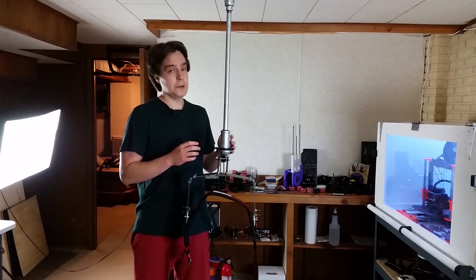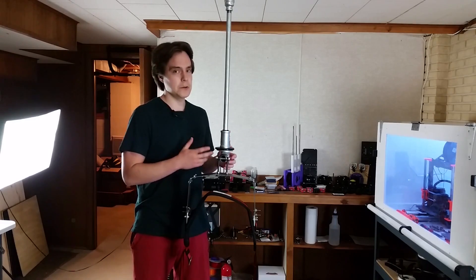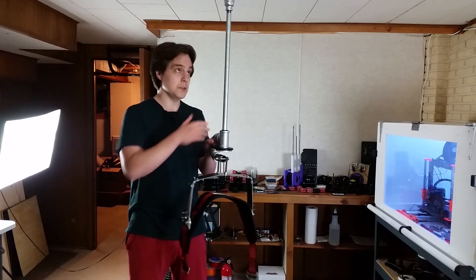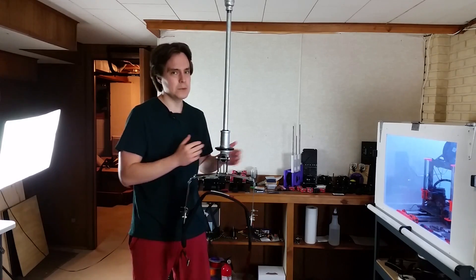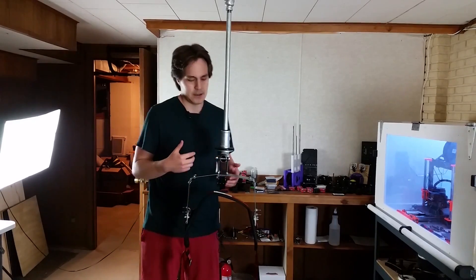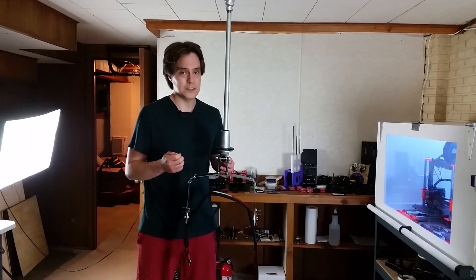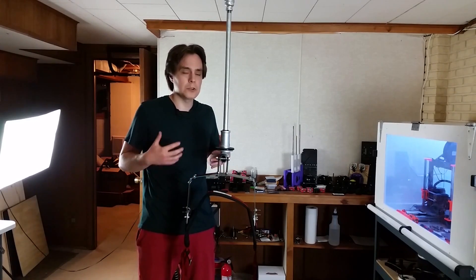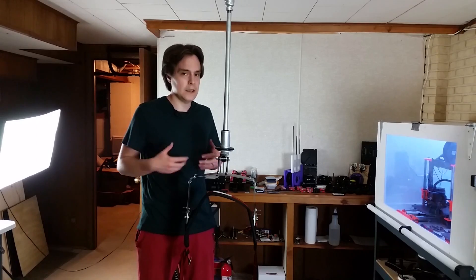The advantages of the support rig are that it's simple, doesn't require that many parts, and it's cheap to put together. The disadvantages are that you have to rotate around this pole — you can do that duck and weave motion, but it's just a workaround, a new behavior you'd have to learn.